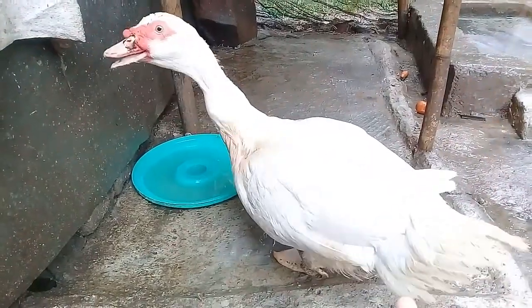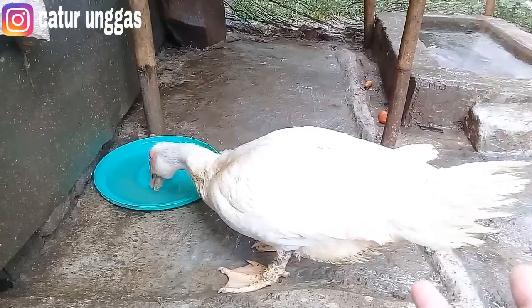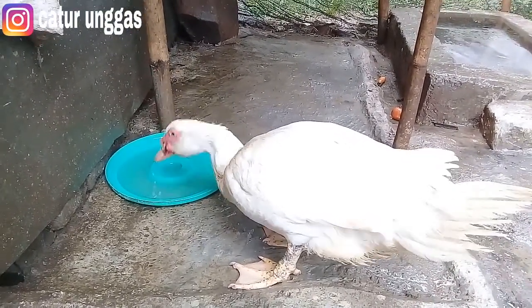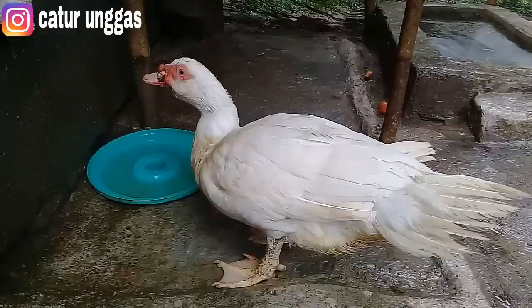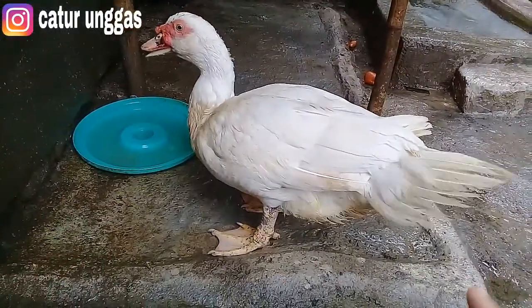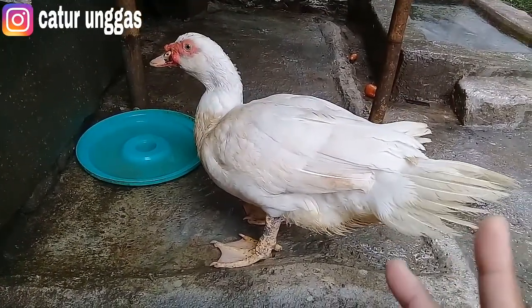Ini dia teman-teman, unboxing kita. Jadi ini sudah saya karantina selama 3 harian ya. Ini varietas jumbo dan umurnya baru 6 bulan. Dan ini akan saya gabung dengan yang jumbo 2 betina kemarin.